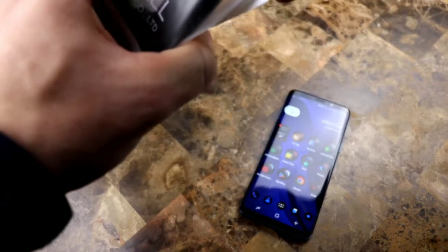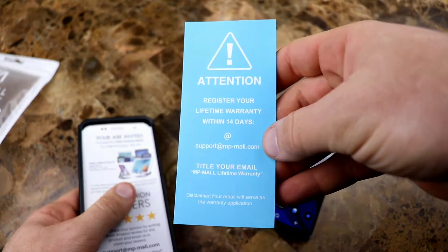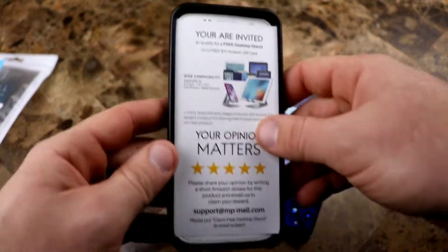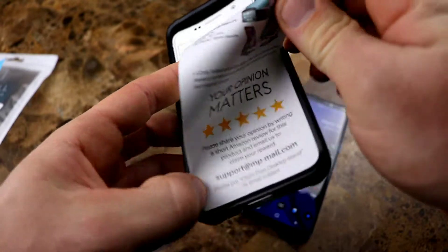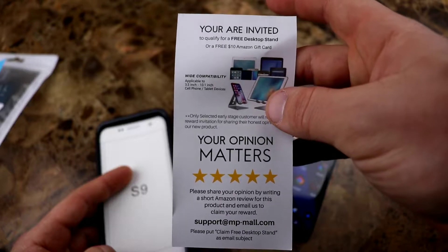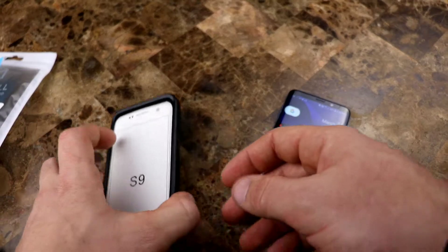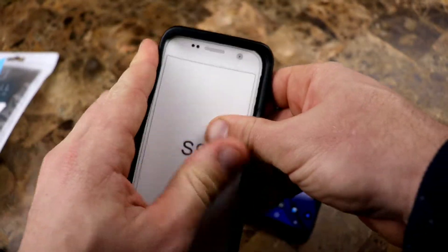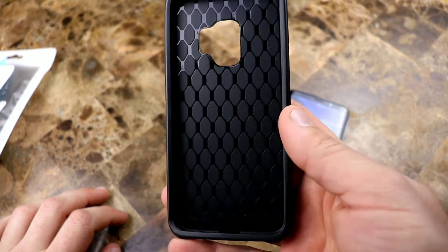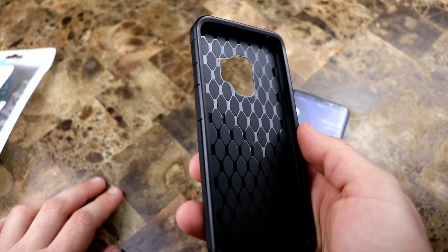This is the MP Mall black on black murdered out case. Inside you get a notice to register for your lifetime warranty within 14 days. You're invited to get a free desktop stand or a free $10 Amazon card if you give your opinion — it gives you all the information down there. So pretty much if you rate it on Amazon with a review, you'll get some kind of a prize for doing so. So that raises the question of how great are the reviews that are on here, because people get that option to do that.